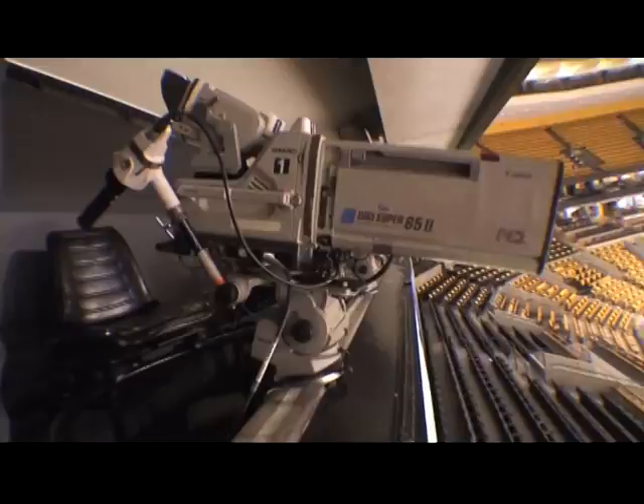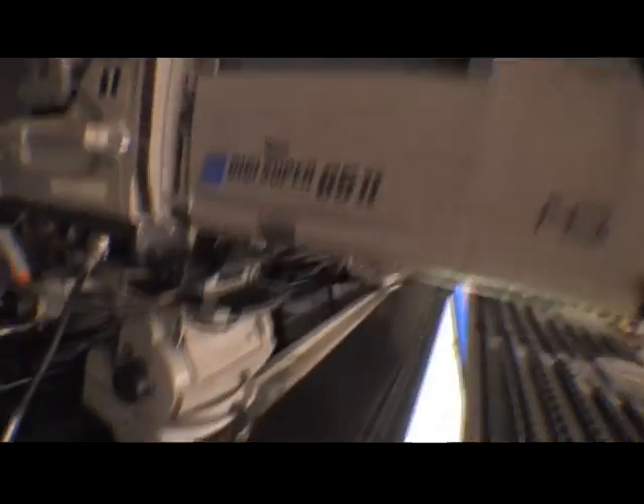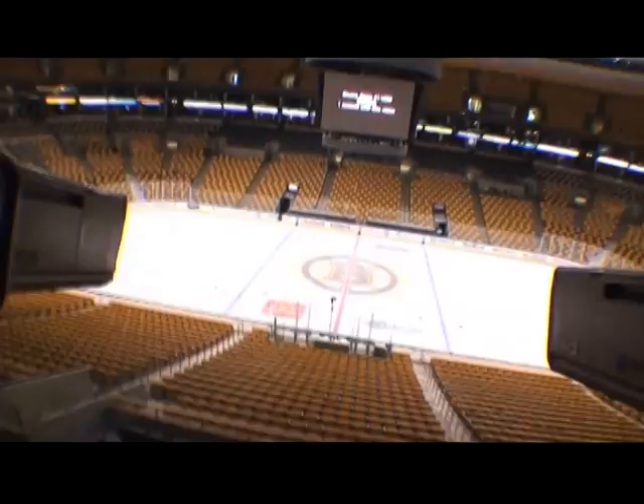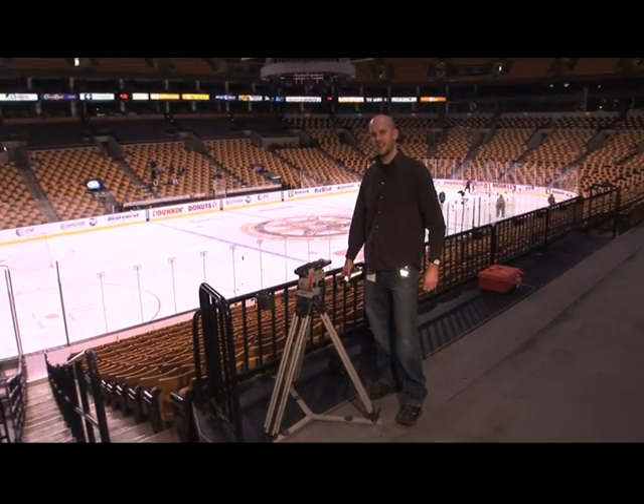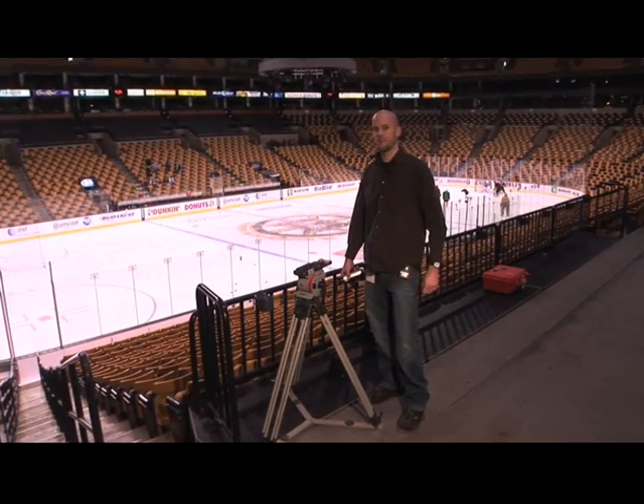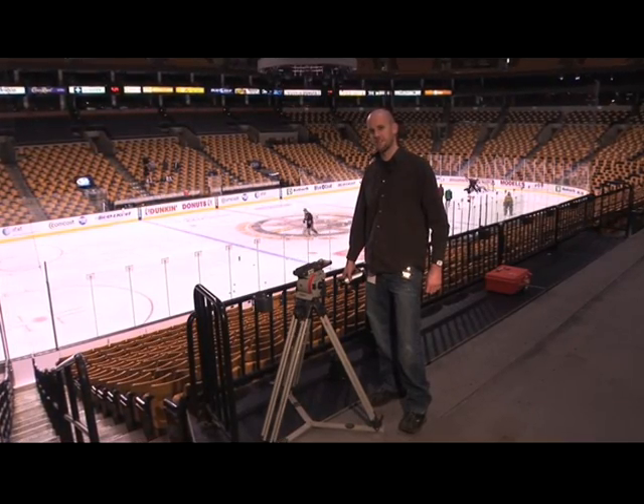I have spent the last 10 years covering Boston professional sports with Vinton Panheads and I swear by them. I had a visit from a friend from Vinton the other day and he gave me the opportunity to use a prototype Panhead that has not been released to the public.